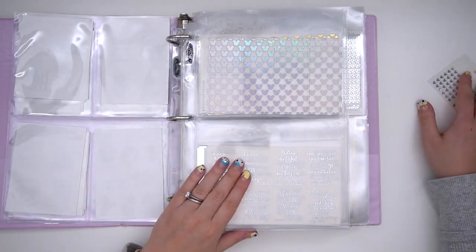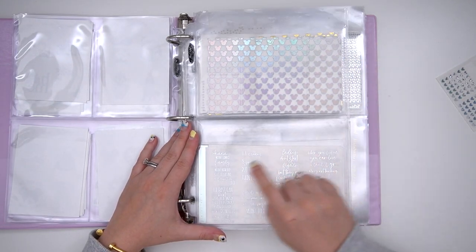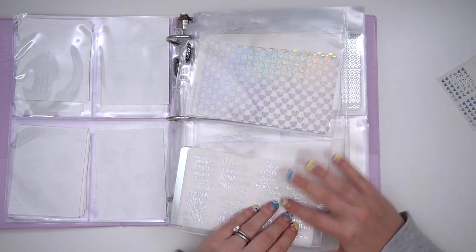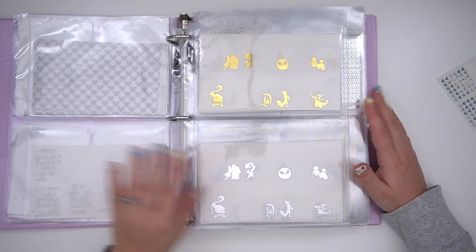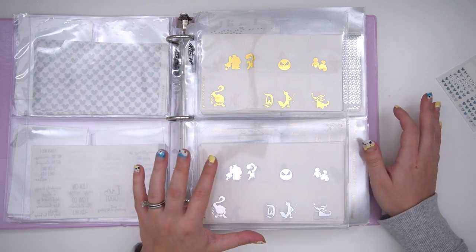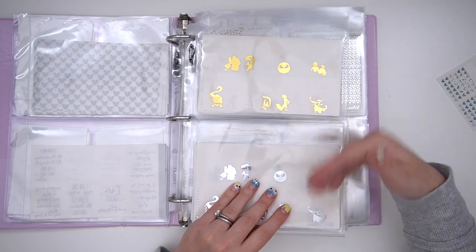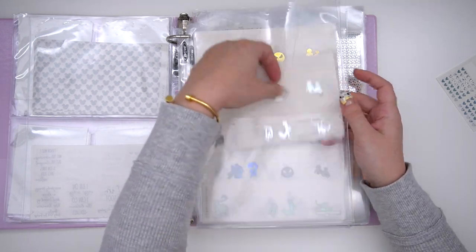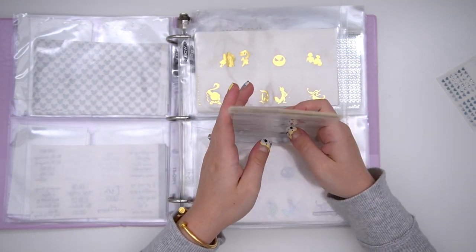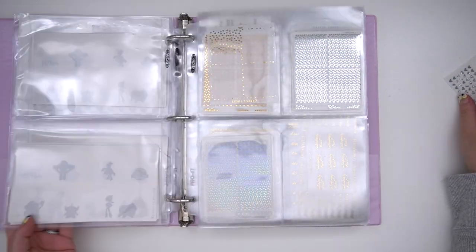Then I have all of my Planet Hannah full box overlays — these are the bougie underlays — and all of her quote boxes, which are Disney-themed. I didn't separate those by foil because there weren't too many of them. Then these ones I did separate by foil — these are her full box overlays with different characters, castles, and things on them. I separated them by foil color so that whenever I'm doing a spread, if I'm doing a silver spread I can go through and see if I want to use any of those.